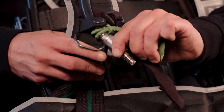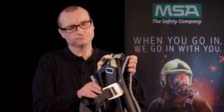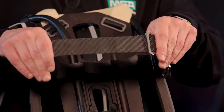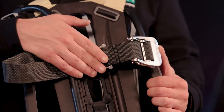Additional D-rings can be mounted into the harness to attach accessories such as thermal imaging cameras or smoke hoods. The cylinder retainer strap offers you the option to mount a single cylinder or a twin cylinder. For both options you can select between a plastic or a metal buckle.